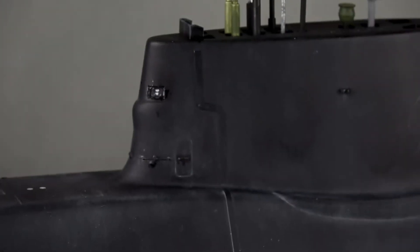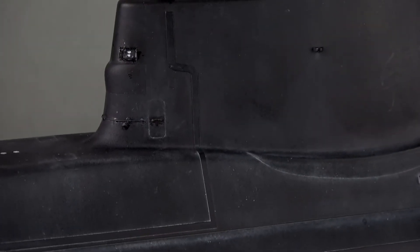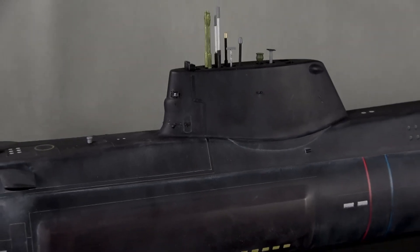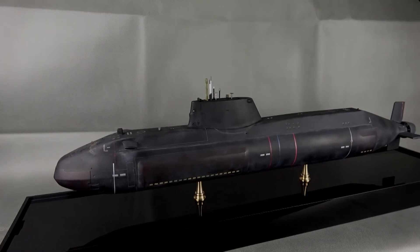I'm quite pleased with how she's turned out. The weathering looks not too bad, not too heavy, and the other end is the same panel treatment. I'm going to come back out now and see the whole sub. You can see the way she looks - if I turn it slightly that way, there you go.